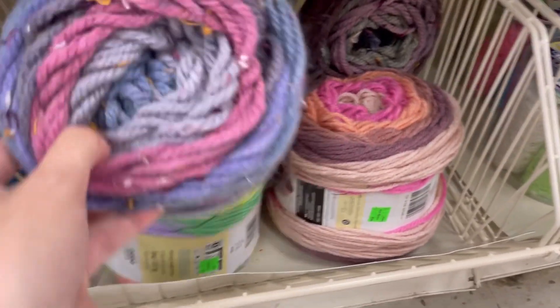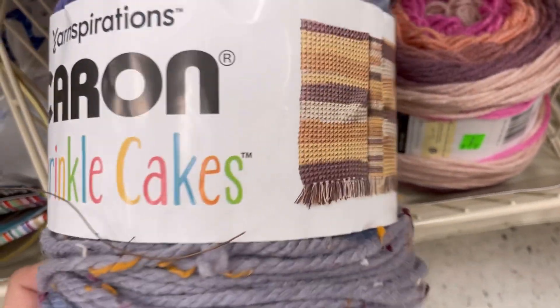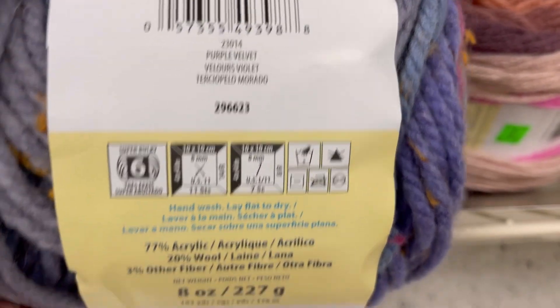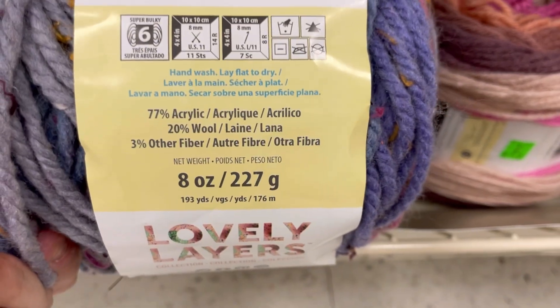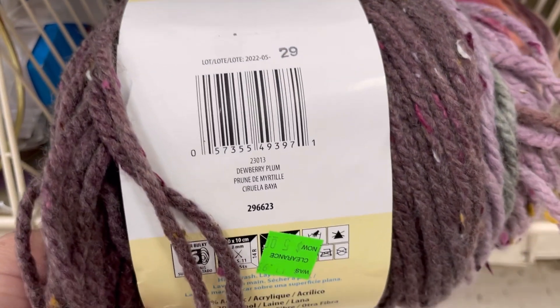Hi everyone, it's Kim from Affordably Crafty here with clearance shopping at Michael's, with lots of yarn clearance — sprinkle cakes! I double-checked and they were five dollars. Purple velvet — these are a bulky 6, 77% acrylic, 20% wool, and three percent other fiber. I was shocked to see these. There were actually five of these — four of the lighter and one of the darker.